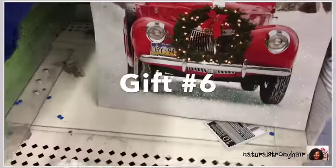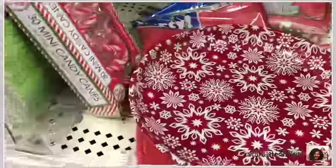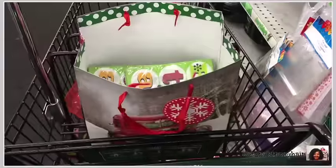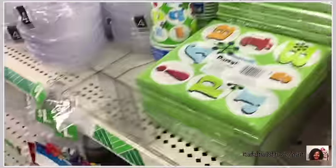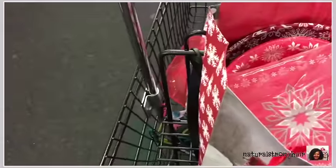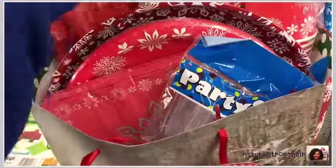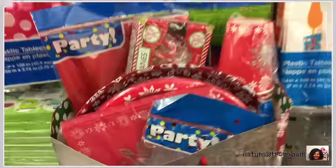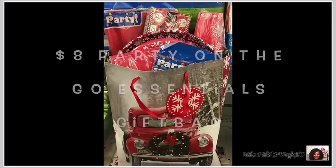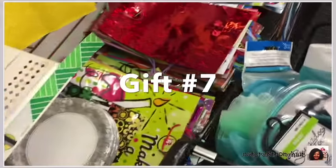Gift number six is designed for someone who is throwing a little party or a get-together and doesn't have time to wash dishes. You give them a nice set of plates, napkins, a tray, utensils, cups, and some candy canes for an after-dinner mint. You stuff the gift bag with tissue or newspaper — here in the store I just threw in some napkins to lift the items up so the bag looks full with a great presentation, with things peeking out the top. It's all color-coordinated, all for eight dollars.